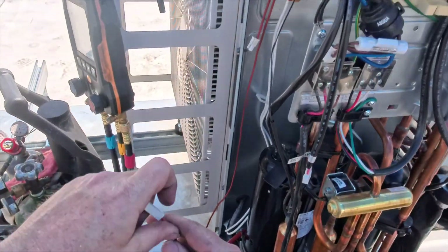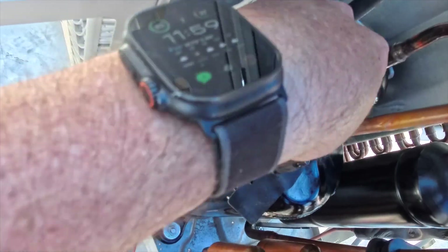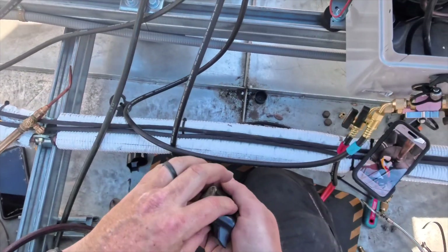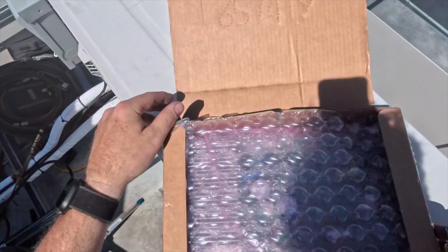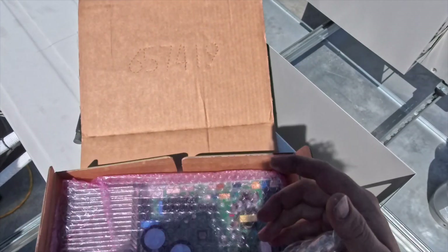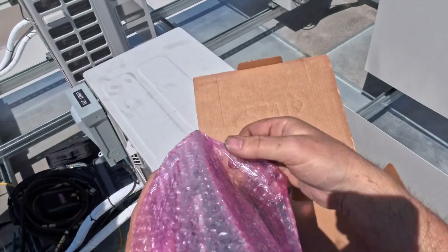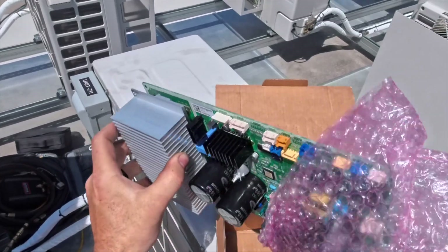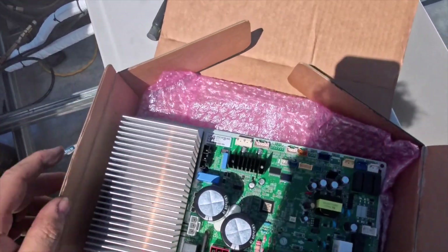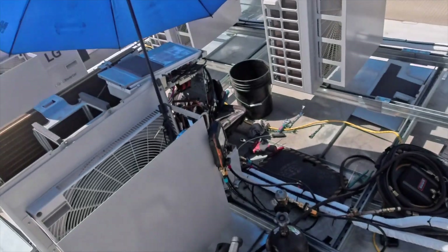We got the crankcase heater on there. We'll go ahead and plug this back in. Now we'll throw our cap back on. Now we're going to look at this board to see what we have to do with it. I don't have to worry about the heat sink, which is nice — I don't have to put any paste on or anything like that. Looks like everything just plugs directly into it, and it's going to mount upside down.